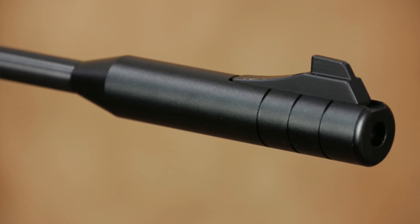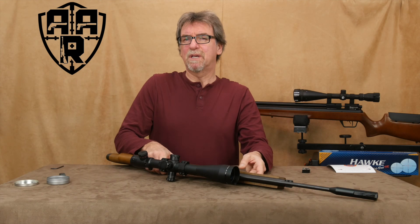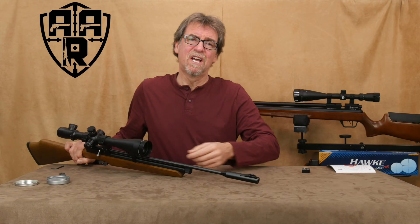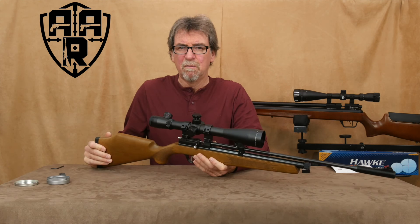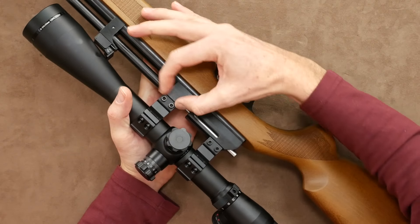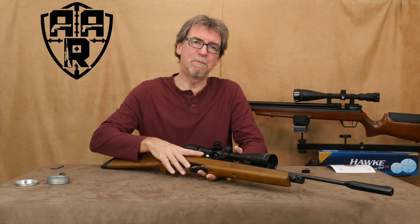Power output. Well it's not 12 foot pounds — at least this one isn't. Here are the figures. As you can see it's hitting around an average of 604 feet per second, which equates to 7.3 foot pounds or 9.9 joules. So not the most powerful of rifles — but if I was a skin on a rice pudding, I'd still be very worried.